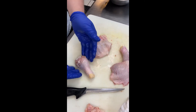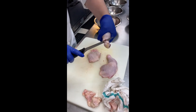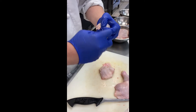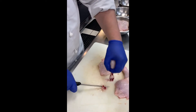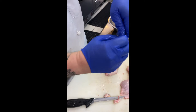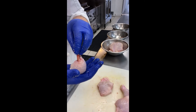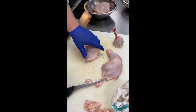Now we have our thighs and we have our legs. One fun thing to do with the legs is to bring the knife all the way around both sides, separating all the tendons in the leg. During the cooking process, this is going to shrink all the way down and create a little chicken lollipop — so now you can fry it and have a little handle to hold it while you eat. Bones equal elegance, you know.